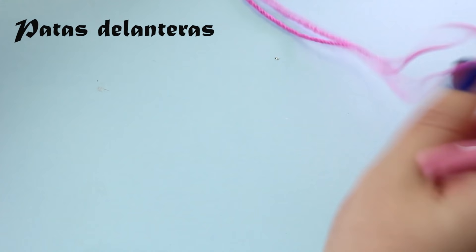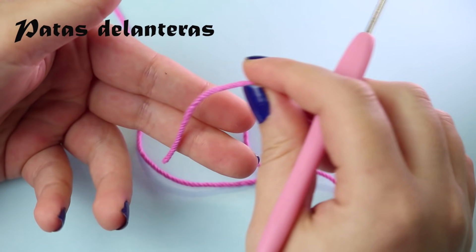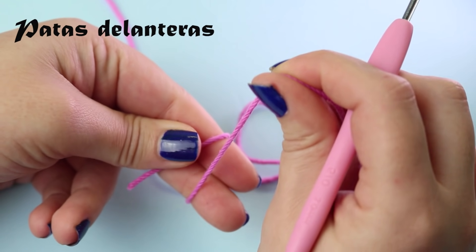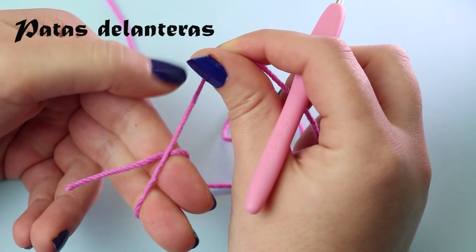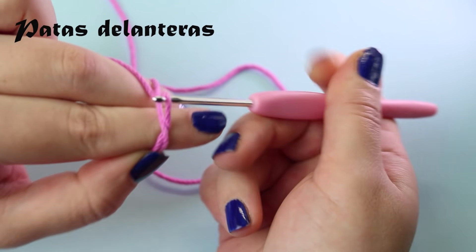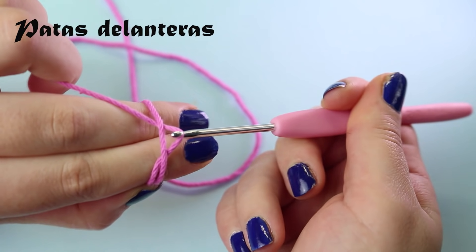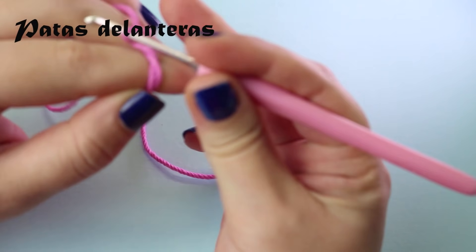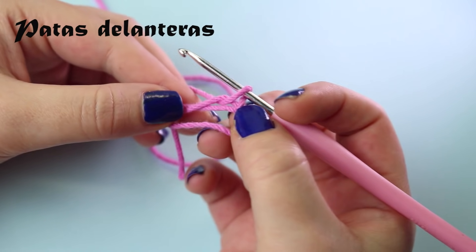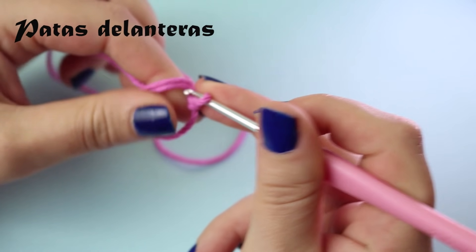We're going to start the unicorn with the front legs. Each leg is made in a different color as you know. I'll choose this color. To begin, we'll make a magic ring. Pass your yarn like this, hold here, turn your fingers completely around — once you have it on the other side, cross it over and hold with your finger. Turn and hold the yarn with this finger, then pass through here.